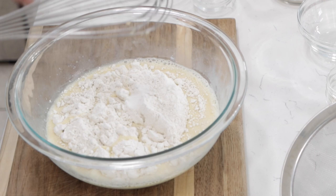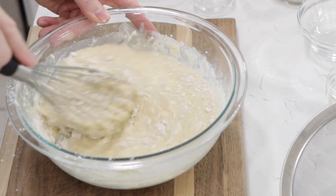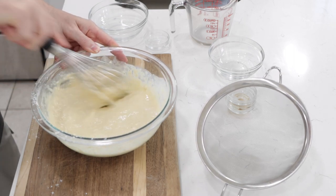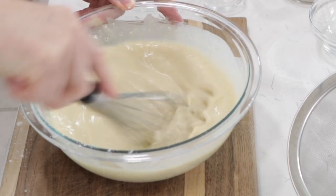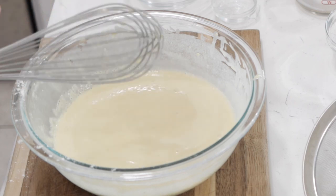Then add a quarter teaspoon of salt, which will balance out and enhance the flavors of the other ingredients. Let's whisk this up really nicely. If you have very lumpy flour, it's a good idea to use a sifter and just throw the flour through there. If you use a nice whisk, it's really easy to get it all nice and smooth. Now, the crepe batter is going to be very, very liquidy. If you want your crepes a little bit thicker and not as thin, just add another couple of tablespoons to a quarter cup of extra gluten free flour.